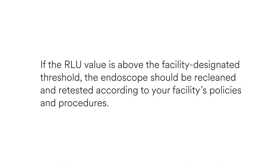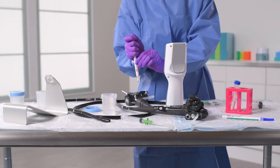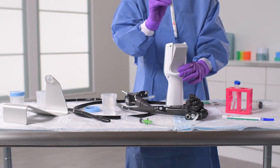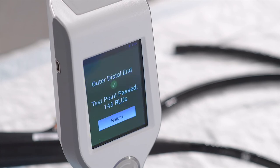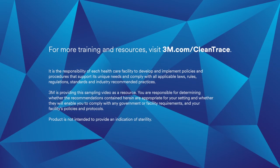If the RLU value is above the facility-designated threshold, the endoscope should be recleaned and retested according to your facility's policies and procedures. Follow the same click-and-shake steps to activate the remaining ATP tests and the same steps to measure your results using the luminometer. Alternatively, you can activate and measure each ATP test after collecting each sample instead of waiting to activate and measure all tests at the same time. Your selections on the luminometer screen will vary by test, so follow the on-screen prompts. Always refer to the product manuals or the product's instructions for use. For a system overview and detailed walkthroughs of additional sample collection procedures, visit 3M.com/cleantrace.